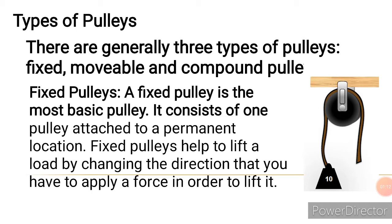Let's look at the types of Pulleys. There are basically three types of Pulleys: we have the fixed pulley, the moveable pulley, and then the compound pulley.